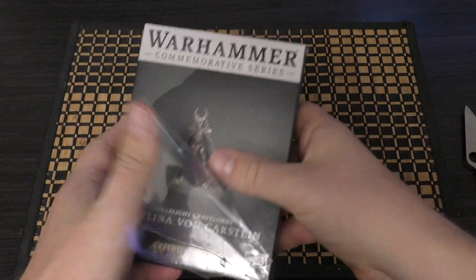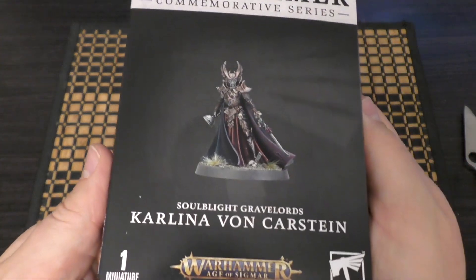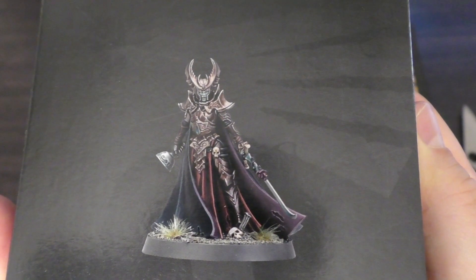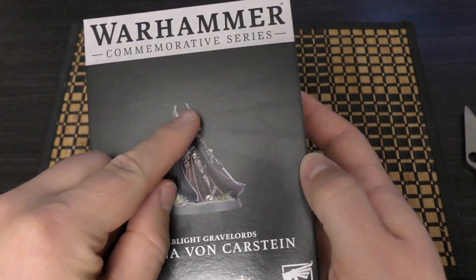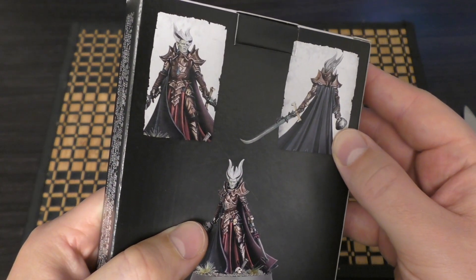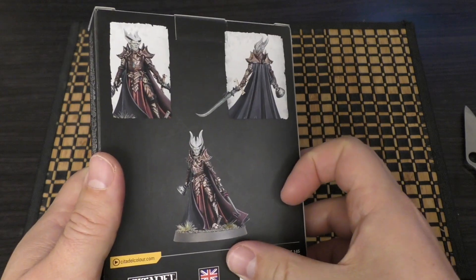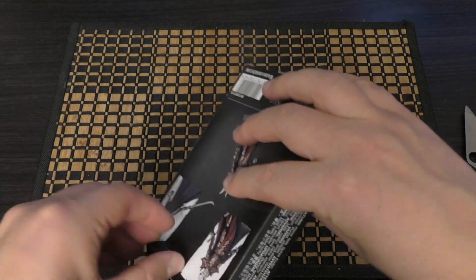You only get one — I don't think you can buy another one. You can buy the other miniature that you wouldn't get for free. Looks quite nice. There's an alternate head: you can give her a helmet that matches her hair apparently, or you can just have her without the helmet. It looks like it's the same sword and chalice either way.